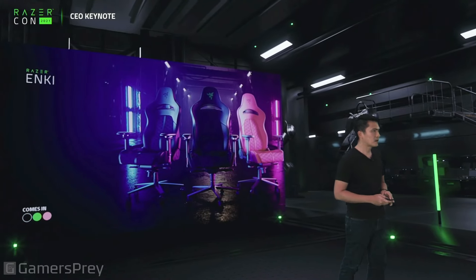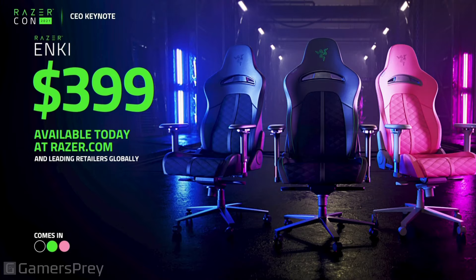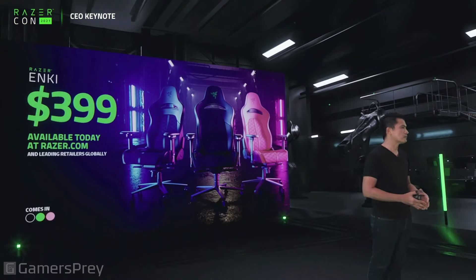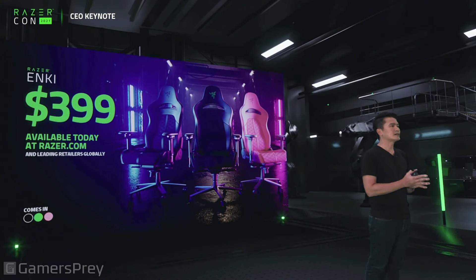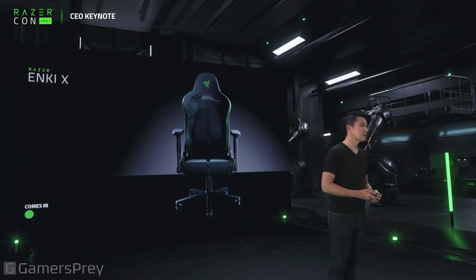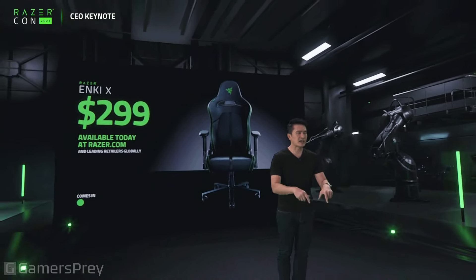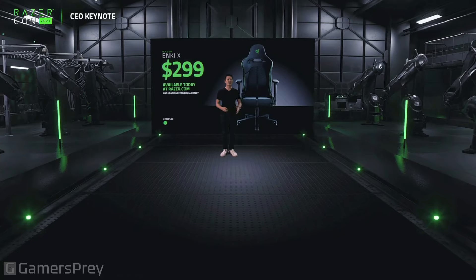The base model is just $399, available today at Razer.com and at leading retailers worldwide. It comes in a variety of colors: black on black, green on black, and of course this is our first quartz chair, made available to gamers who are big fans of the Razer quartz line. The entry-level Razer Enki X comes with a green trim at just $299, available right now today at Razer.com and at leading retailers globally.